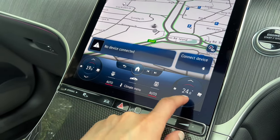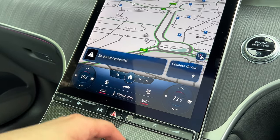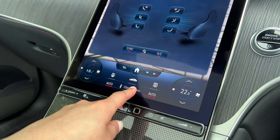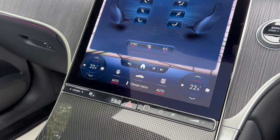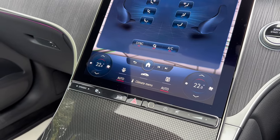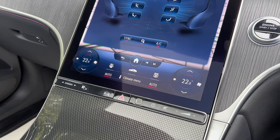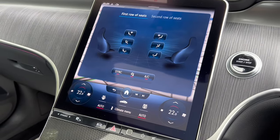Mercedes-Benz actually recommend a temperature of 22 degrees. If you want the temperature the same on both sides, click on Climate Menu and it changes to 22 degrees. When you do that, the rear climate zone also sets to 22 degrees, so the whole car will be 22 degrees — which is really useful.